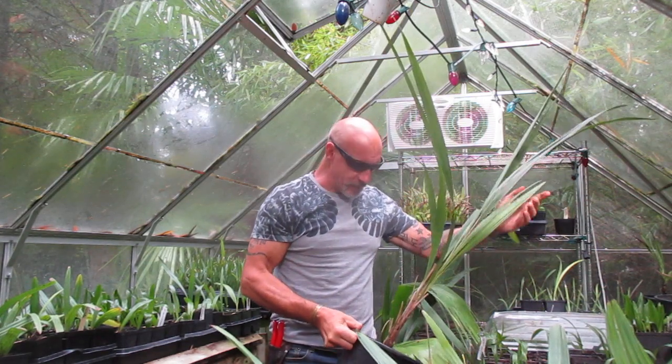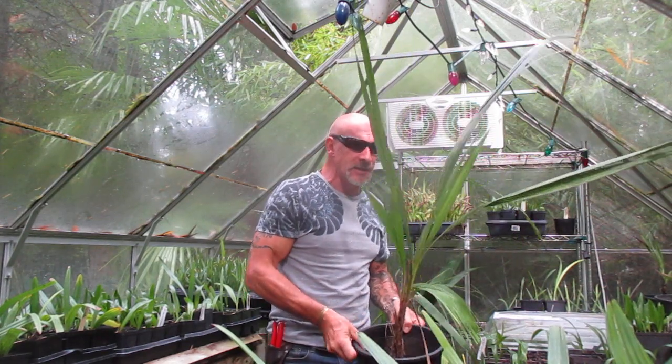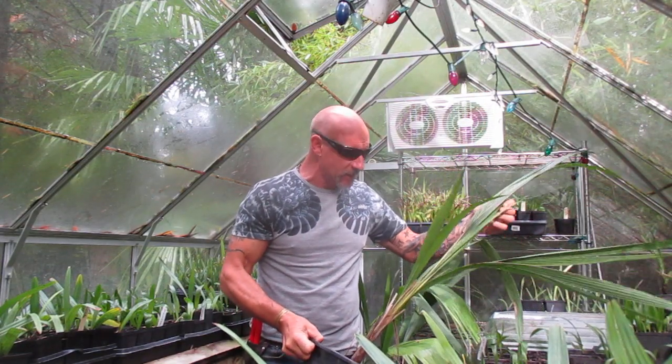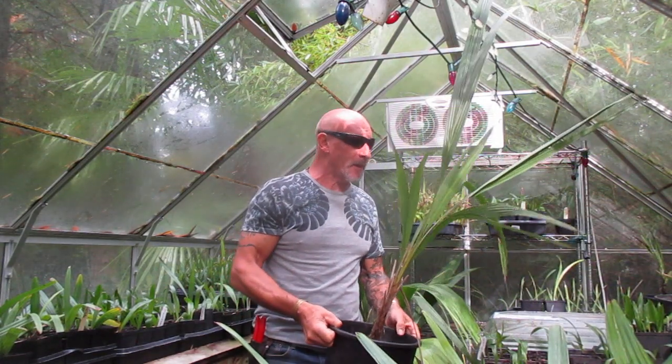Hey folks, welcome to our palm prop house here on Salt Spring Island. What I'm holding here is a five gallon Ceroxylon quindiuense. This is an Andean wax palm.